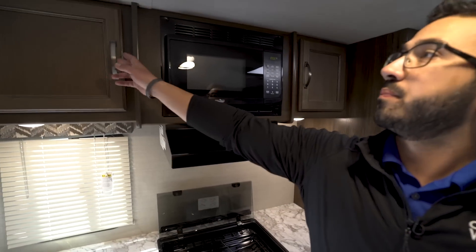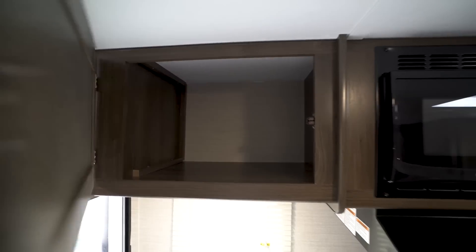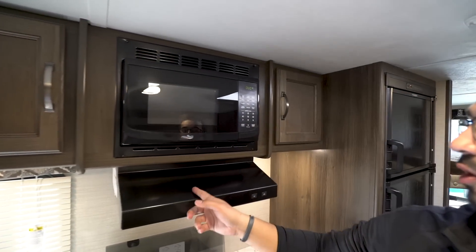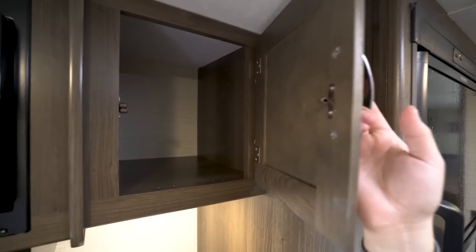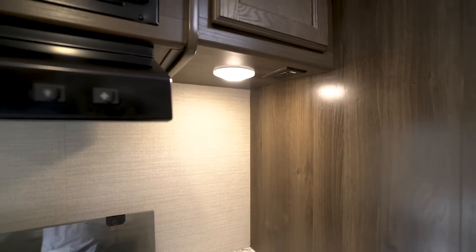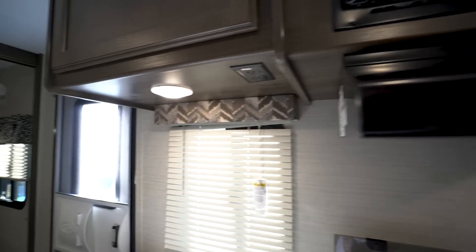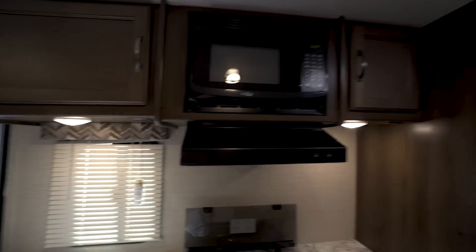Looking up top, you have storage right over there. Next to that is your microwave with a hood underneath, plus additional storage beside it. For electrical outlets, you'll have one right under here and another one on the other side, giving you a couple of places to plug in appliances. LEDs brighten up this space at night.